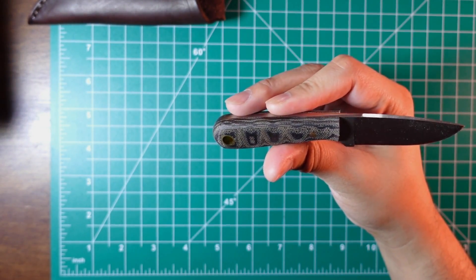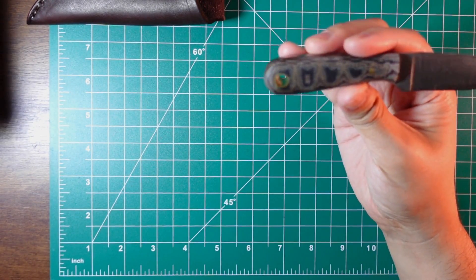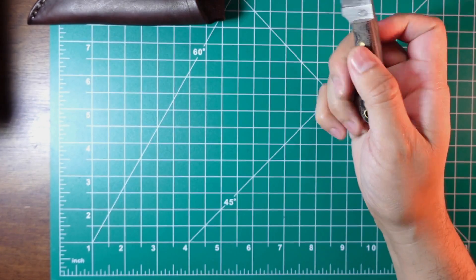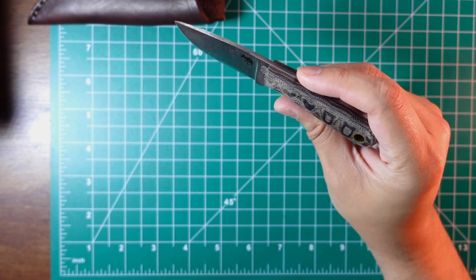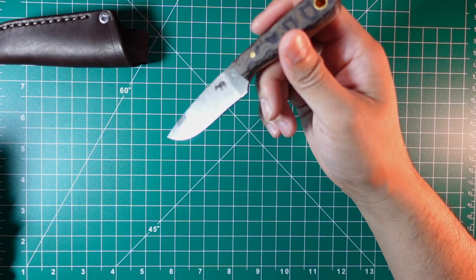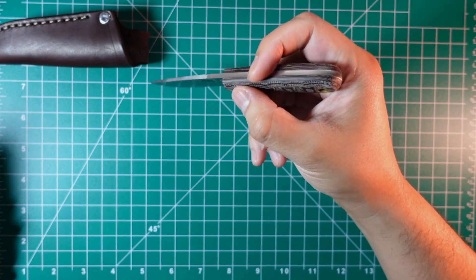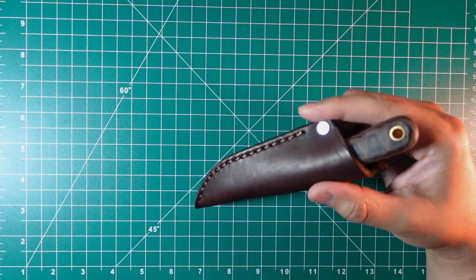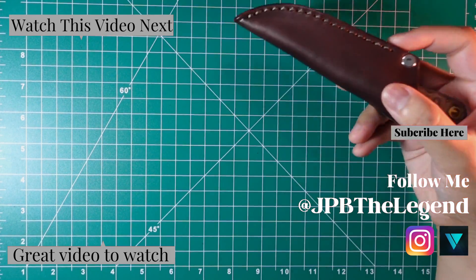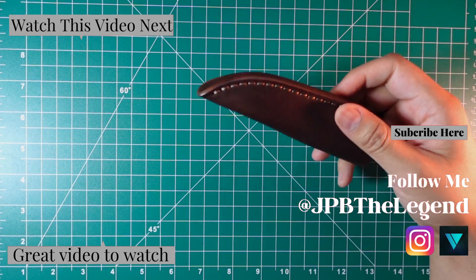I forgot to mention the scales — they are Micarta scales with a matte finish, python Micarta. Yes, I was right about the snake skin! This knife is probably made in the USA. It also has the nickname of a 'big ass little knife.' I'm guessing this is probably a brass lanyard hole and brass pin. If you're liking these Carry Commission products, check out this bum bag that came out a while back, or check out this video here. Thanks for watching till the end.